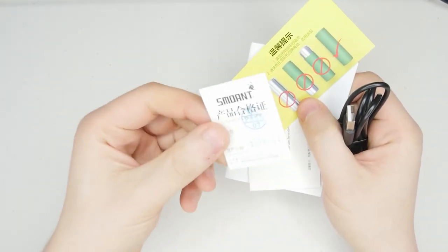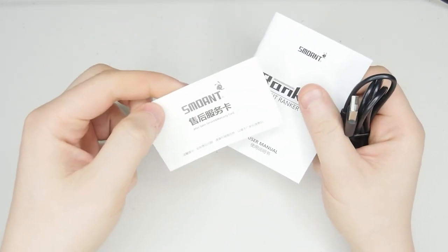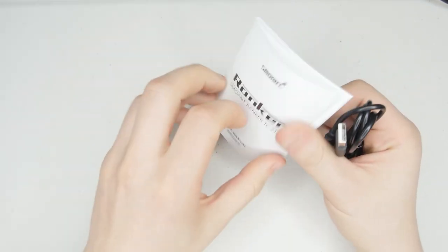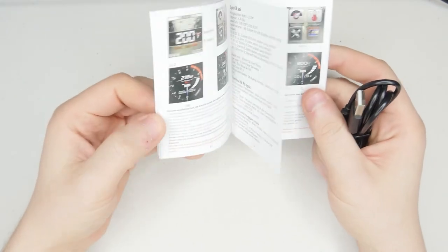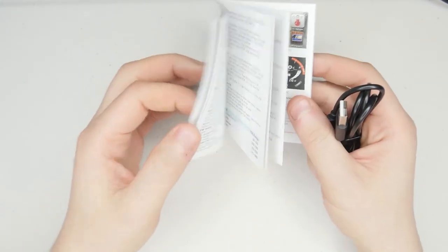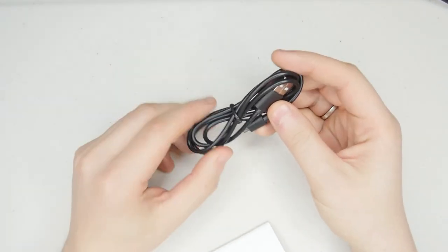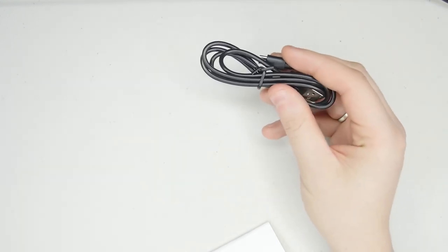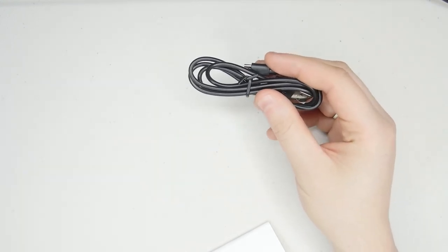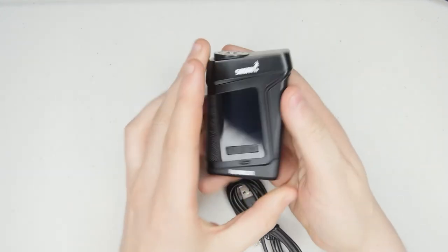In the box we get the little quality pass certificate, a battery safety card, an after-sale service and warranty card, and then the manual — the manual isn't too bad, it's a little brief but this mod is very easy to use so you're not really going to need it. You also get a USB cable for firmware updates and charging, although I'll always tell you to charge any external battery mod using an external charger.